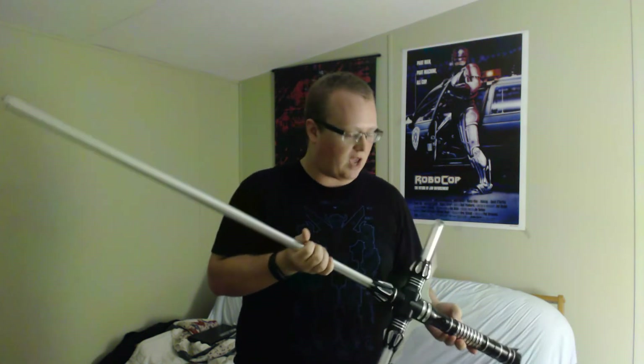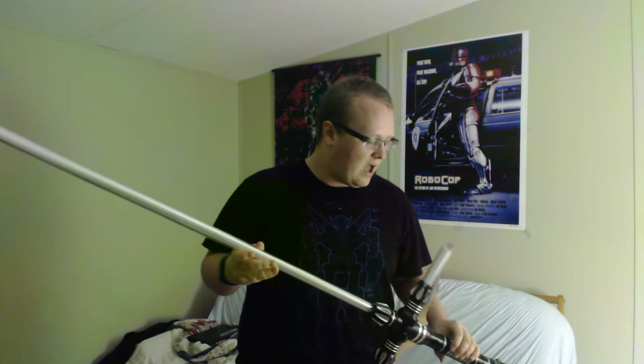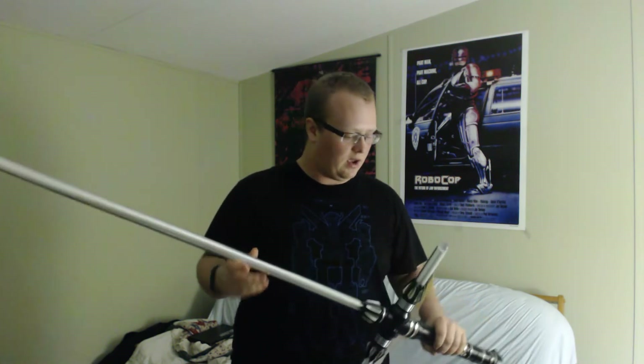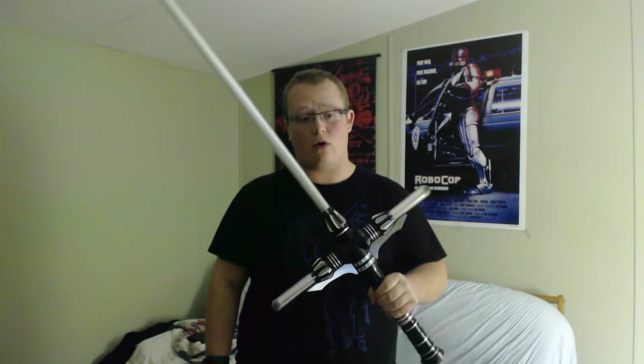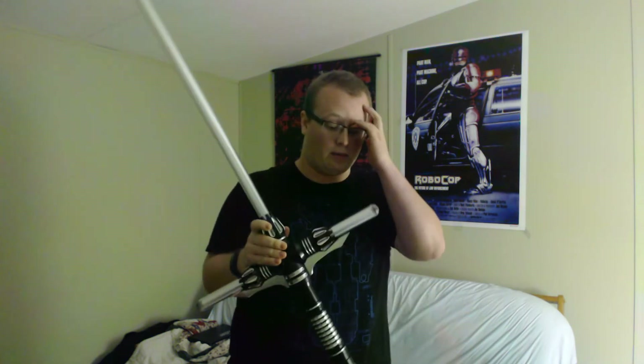Ultrasabers came highly recommended from a friend of mine who recently bought a Guardian Blue lightsaber. I can't remember exactly what the hilt was, but it was a very basic saber. Looking through their website and at some of the cool hilts they had, I decided to go with a crossguard saber, splurge a little bit for myself for Christmas, and wound up getting this awesome lightsaber.